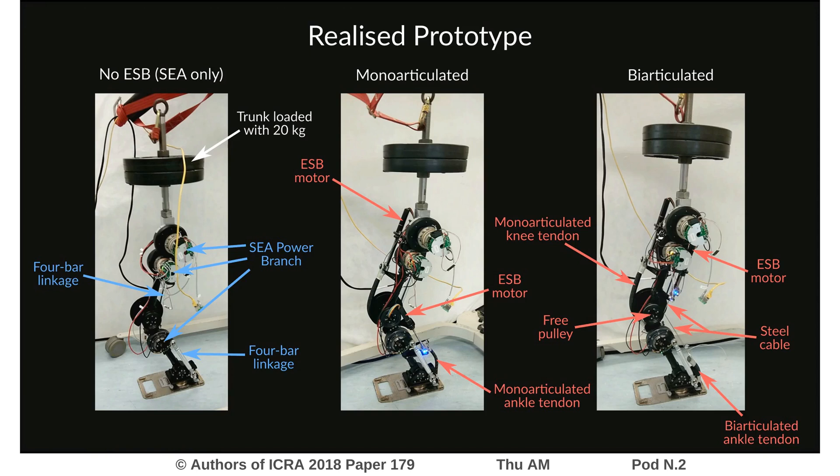This is the realized prototype, where again you see the same features as on the CAD shown in the previous slide. We also load the trunk with an additional 20 kilograms to simulate the weight of a full humanoid robot.